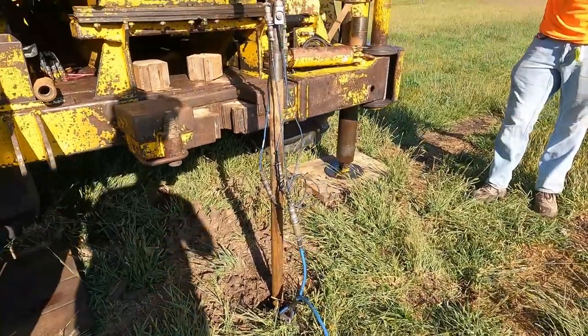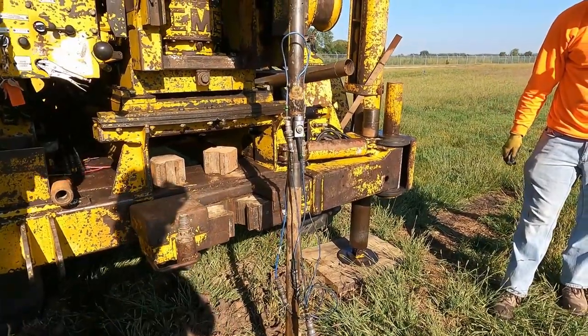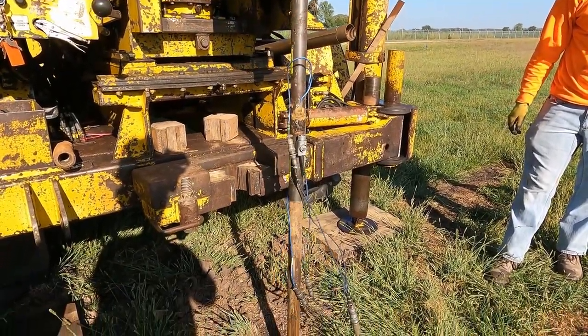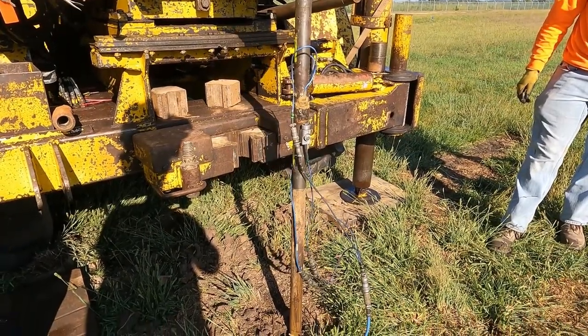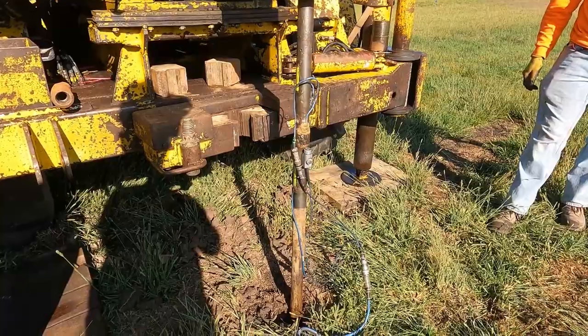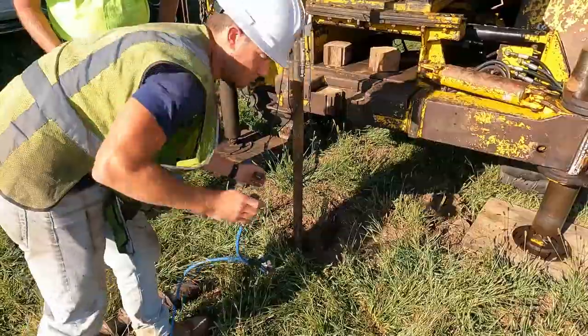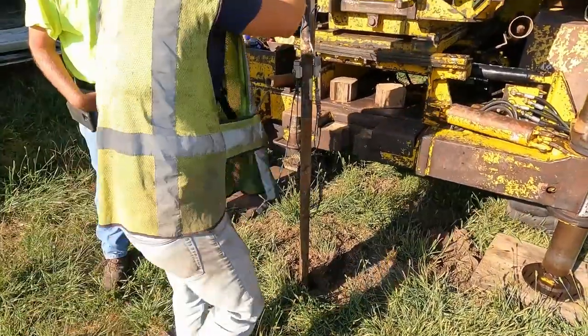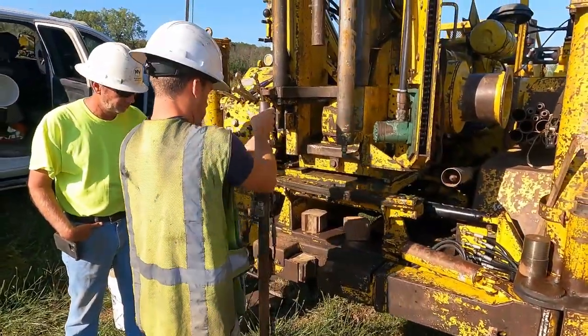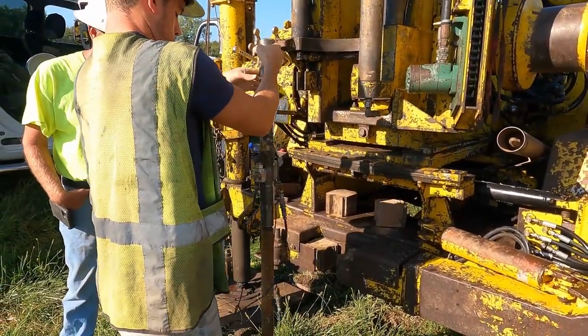This one sample interval they did it with the cables just laying on the ground, which is fine — I just prefer to hold them up. You can see they're driving in the rod at six-inch increments, counting the number of blows for each six-inch increment. Typical practice is to drive either three increments or four, and your N-value is the sum of the last two six-inch increments.